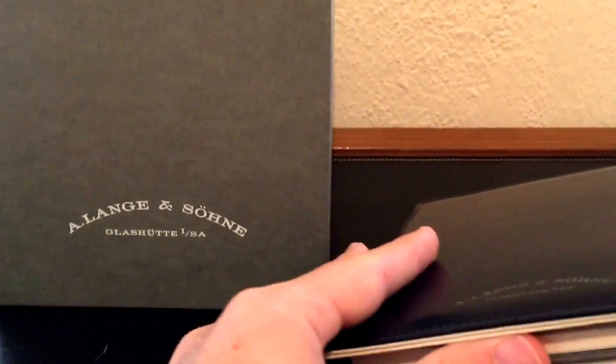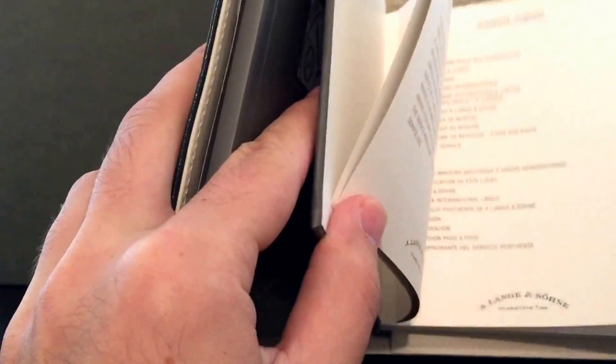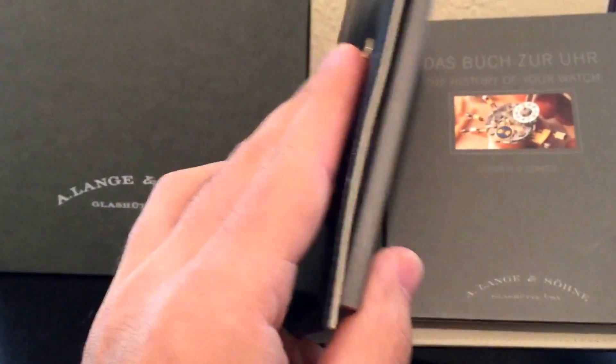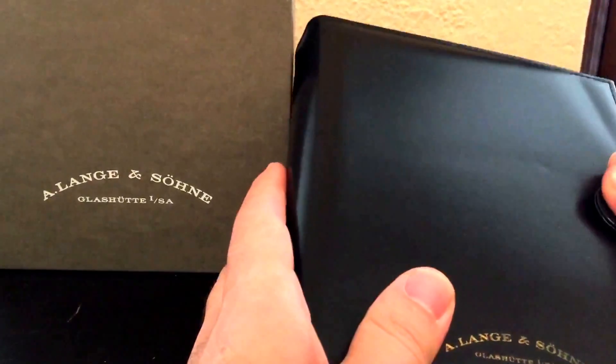Lange gives you these nice leather wallets, and inside you find the manual for the watch. This is sort of your service book, so you've got the stamp from the dealer and all of your services marked in here. We'll toss that to the side.